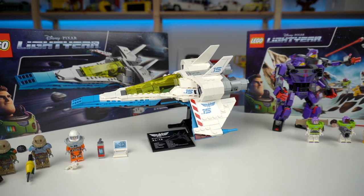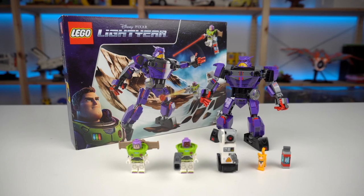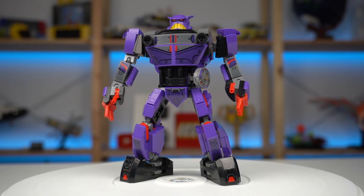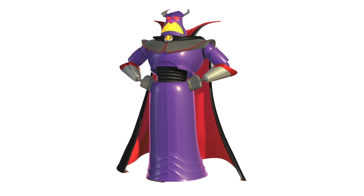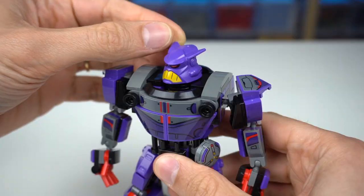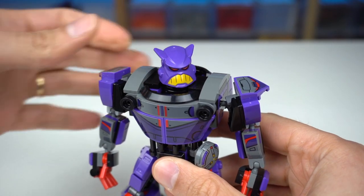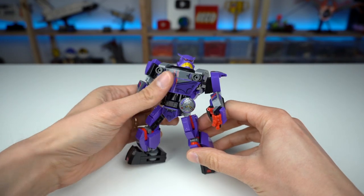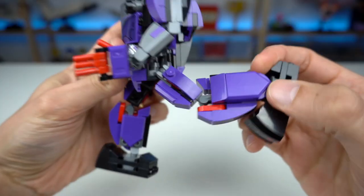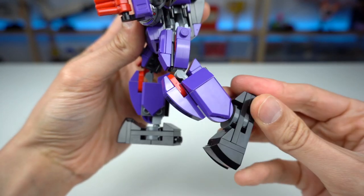Before I go into the good stuff, let's just take a quick look at Zerg's Battle first. It seems that Zerg going into this film changed design dramatically when compared with his Toy Story appearance. He is now a legged mech while still keeping some of his iconic features, like the head which can be turned — a brand new element — and the mainly purple color scheme. There is a lot of freedom in his leg and arm joints to move and pose him, and the leg movement is somewhat limited due to the pieces used on the knee area so he won't fall a lot.